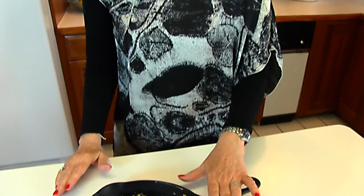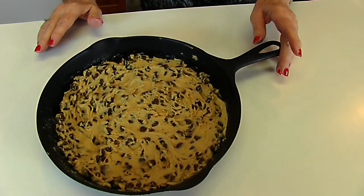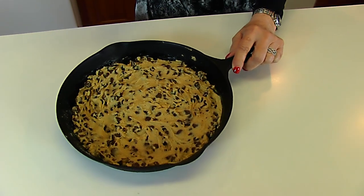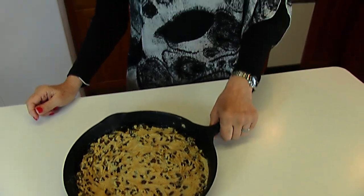This goes into a 350 degree oven and will bake for about 20 minutes. I'm going to use a toothpick test — a toothpick goes in the center, and if it comes out clean, then it's done. I'll take the cookie out just as soon as it's done.